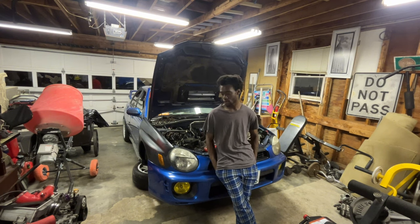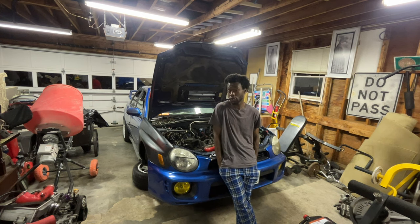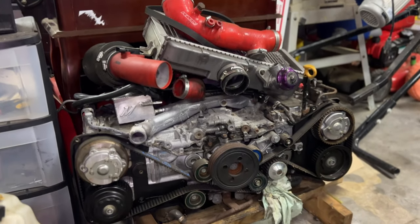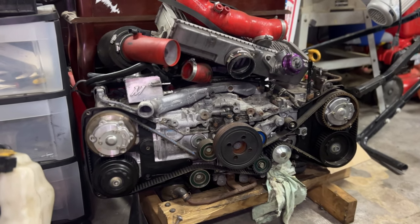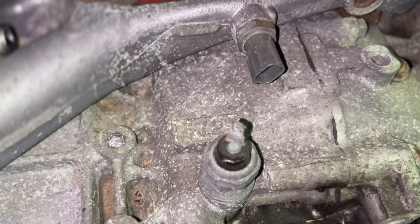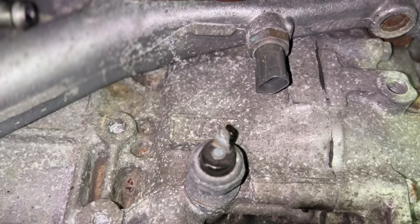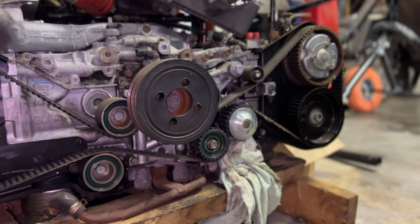So we got this 2.5 over here, which is something I feel like I should have done a long time ago and really wanted to do for a while, but I've been putting it off. This one has 174,000 miles, which is pretty much around the same mileage my car had when I first bought it in 2020. I was told it ran good, didn't have any issues, just needs timing. We're going to redo gaskets — head gaskets, valve covers, O-rings, etc.